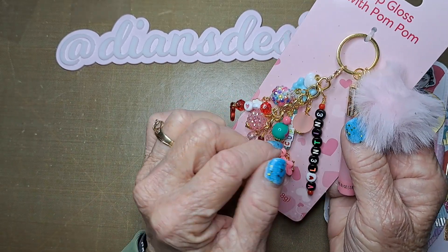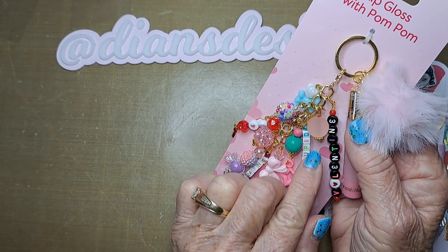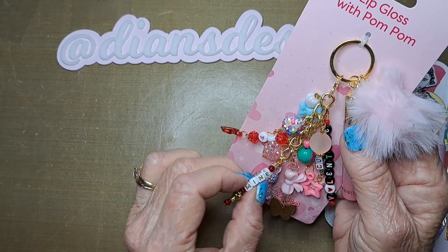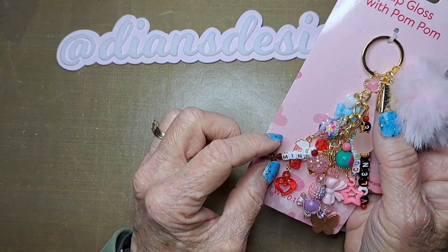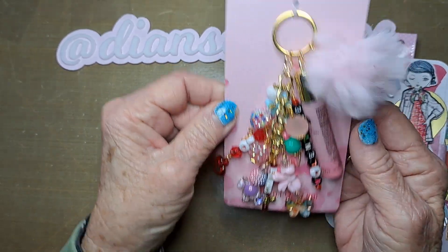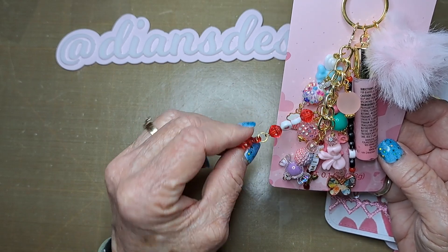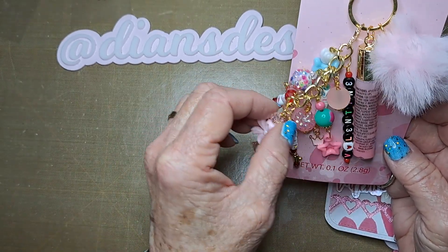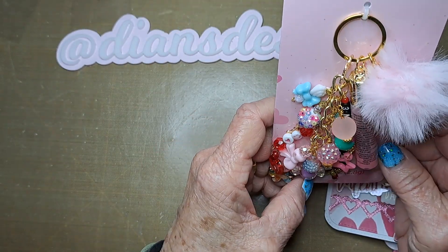I have these bee beads and I thought it was smart to spell out 'bee mine.' These are just a bunch of beads and charms I've picked up here and there, especially recently from OfferUp — I hauled quite a few of these, same with the cupcakes. Some were given to me in embellishment box swaps, like these little stars, the heart, this butterfly, and a wire-wrapped bead. I'm really trying to shop my stash.